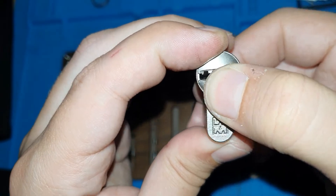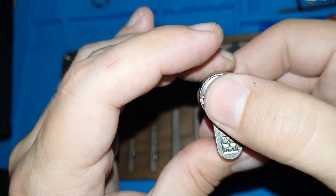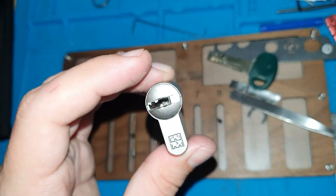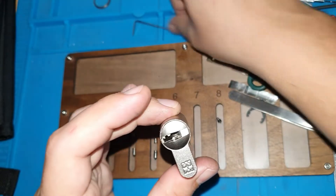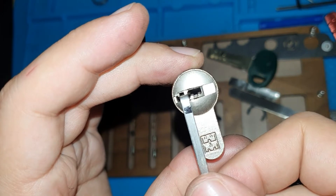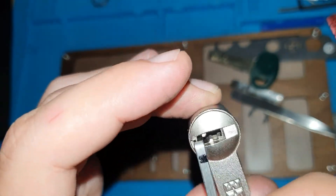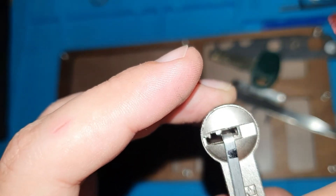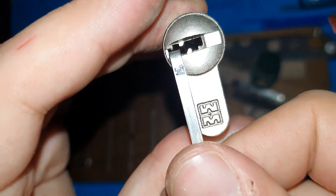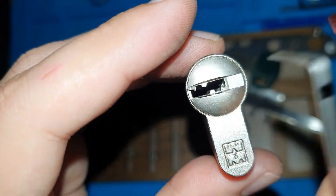Okay, so for a minute there it looked like it still wasn't locking. Now let's see what happens when I add the tensioner. Okay, so nothing happens.